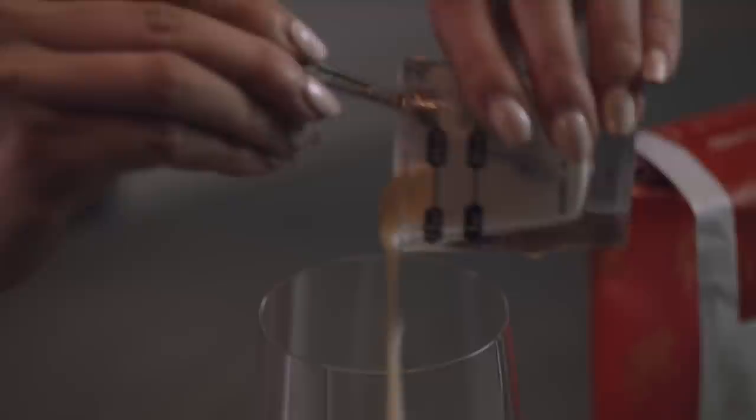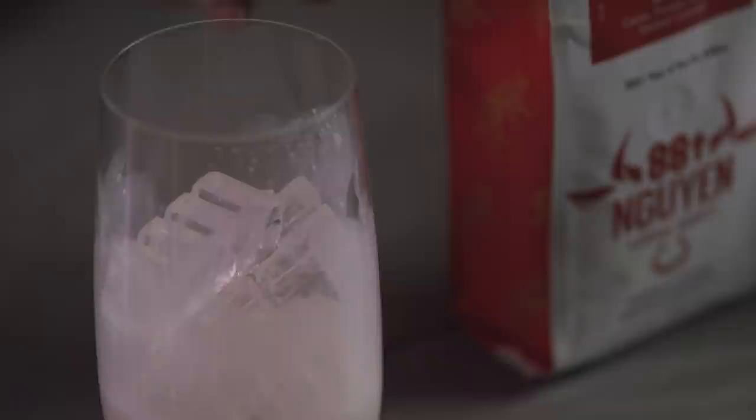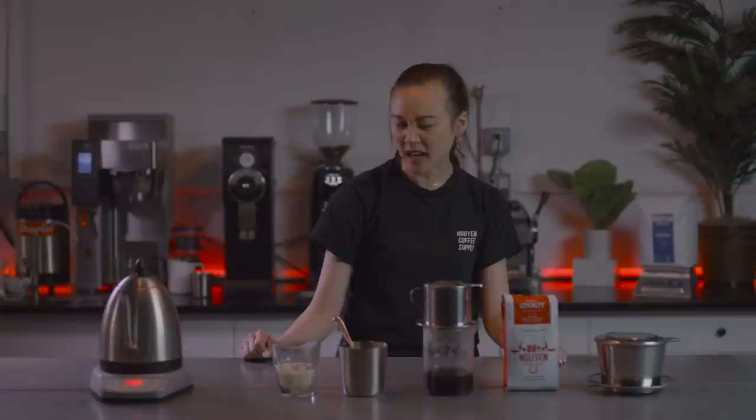This is one ounce of sweetened condensed milk. 1.5 ounces of coconut milk. Mix it up. Our phin is done dripping — that was about a total of five to six minutes, which is a perfect brew session.